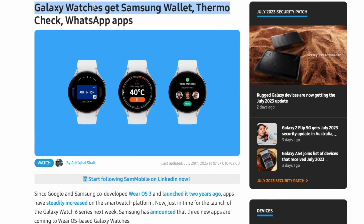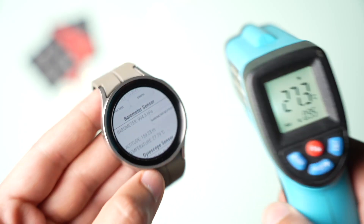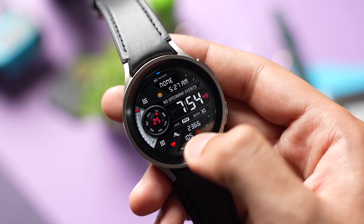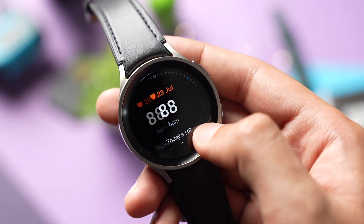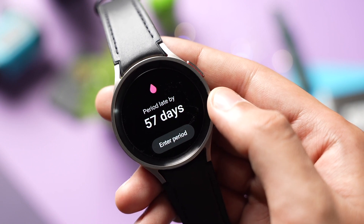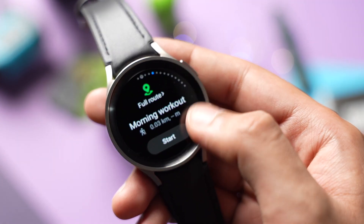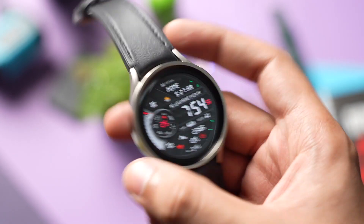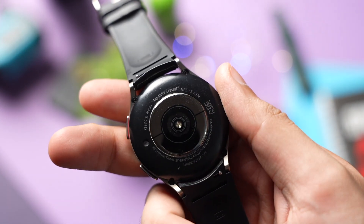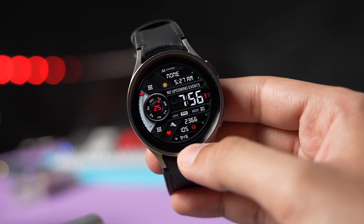With the ThermoCheck app, you can check the temperature of your body, which was not possible before — we only had the ability to use the temperature sensor for cycle tracking in women with Galaxy Watch 5. Now with this app, you can check your body temperature plus the temperature of surrounding objects like food and more. According to Samsung, this will be contactless temperature measurement, but let's see how Samsung has really implemented this feature with Galaxy Watch 6.